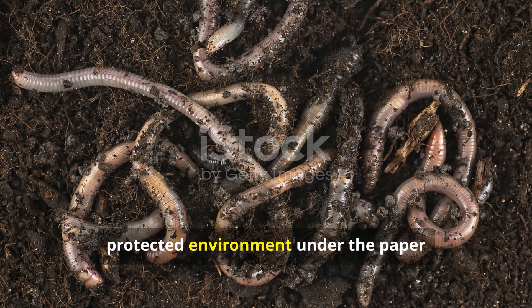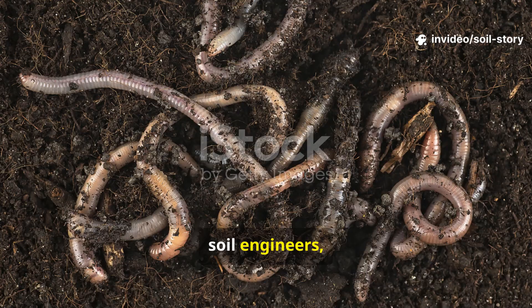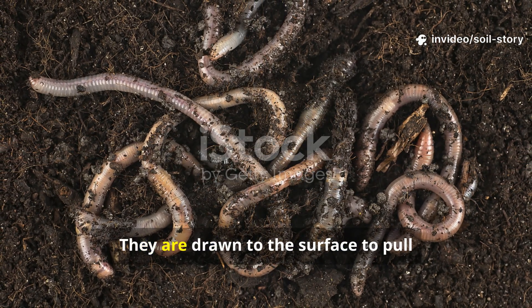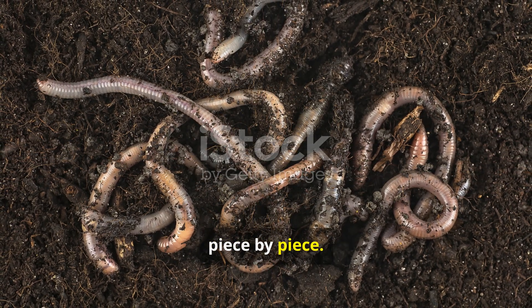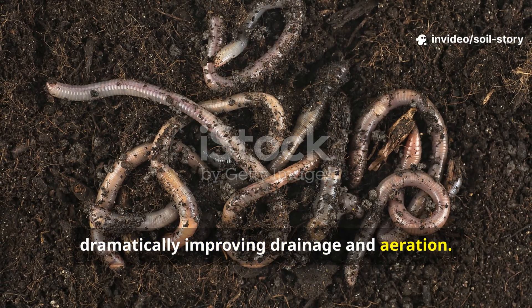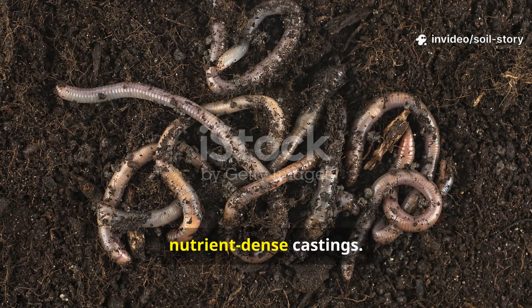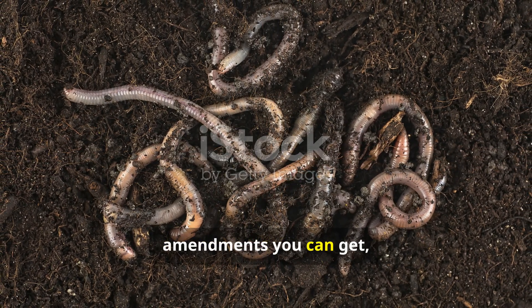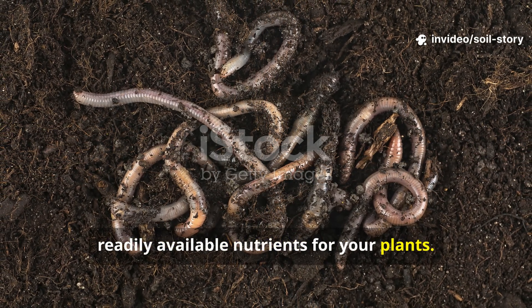The moist, protected environment under the paper is an irresistible invitation for larger soil engineers, especially earthworms. Earthworms absolutely love damp paper. They are drawn to the surface to pull it down into their burrows, piece by piece. As they move, they create even larger channels, dramatically improving drainage and aeration. They digest the paper and the surrounding soil, and what they leave behind are rich, nutrient-dense castings — one of the best soil amendments you can get, packed with beneficial microbes and readily available nutrients for your plants.